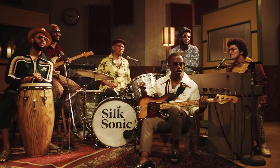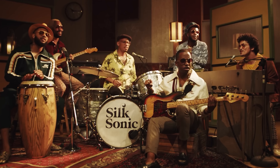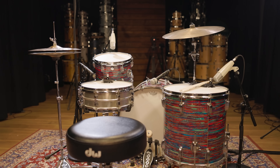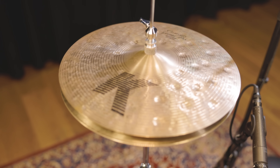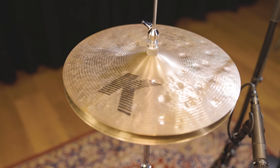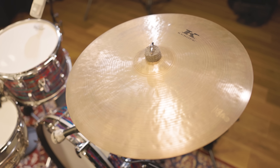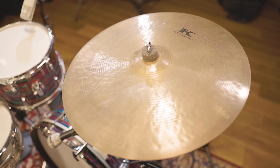Since we're concentrating on the look of Anderson Paak's kit in the music video, we also wanted to stick with only two cymbals — a hi-hat and a crash ride. Our choices are 14 inch K-Custom Special Dry Hats for an articulate but pretty dry hi-hat sound, and a 19 inch Kerope that works great both as a crash and a ride.